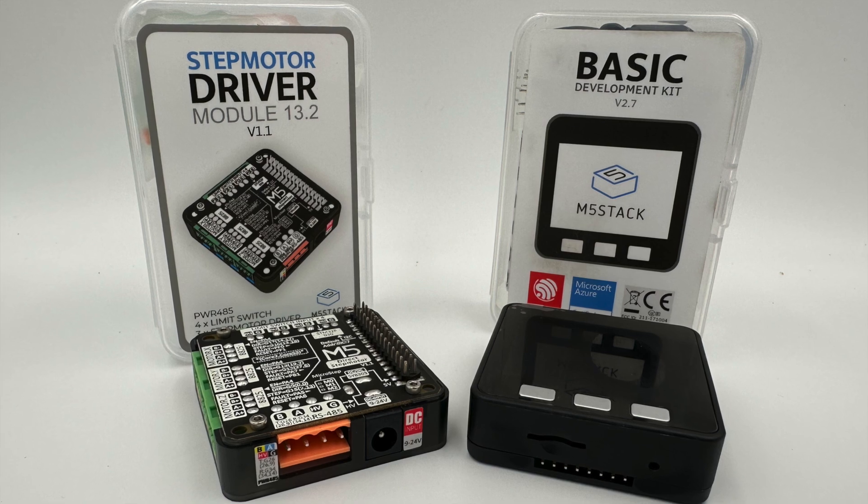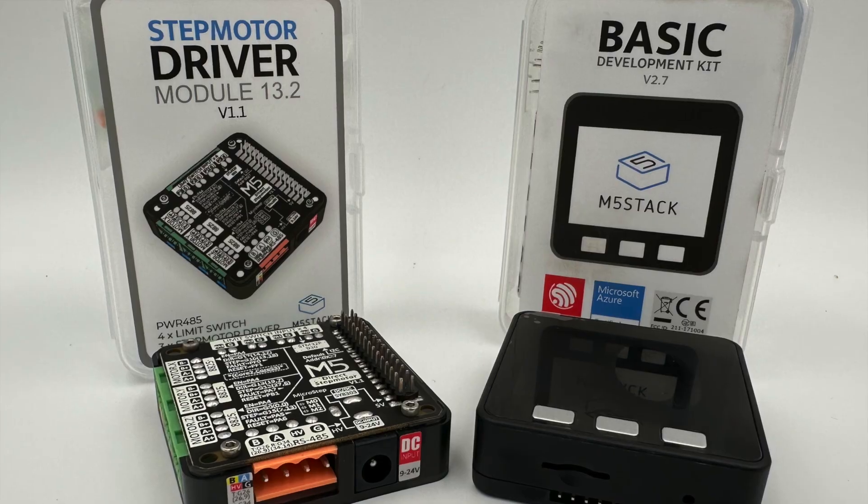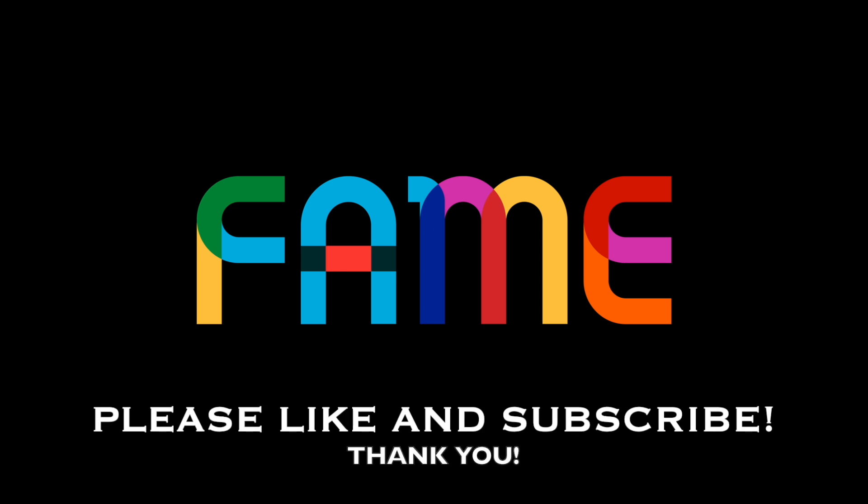Finally, this came from M5stack today. You can probably guess what we're going to do with this. So let's do this.